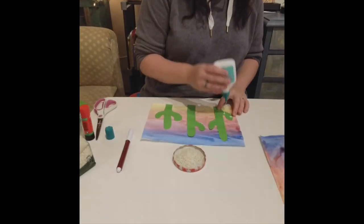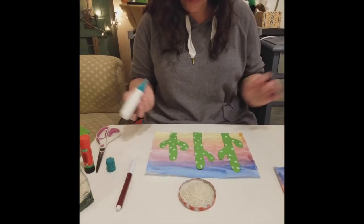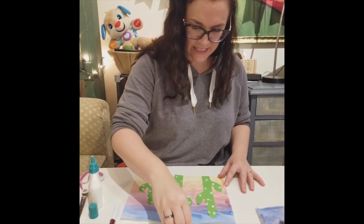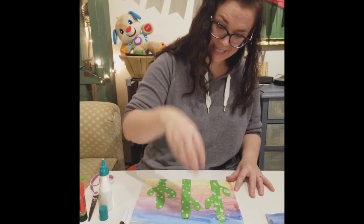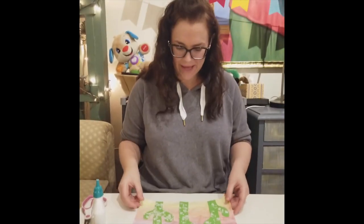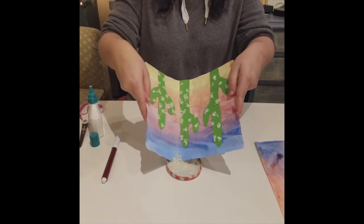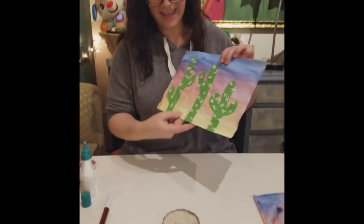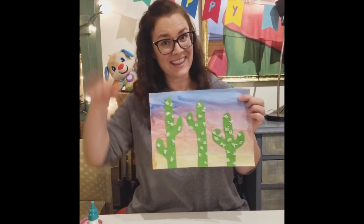I'm going to make little spots of glue all over my cacti. Now I have all of these spots of glue on my cacti. The last thing I need to do is drop some rice on the glue. You don't have to do this one by one — you want to sprinkle it like you're making a cake. Let this sit just a little bit to get some of that rice stuck to the glue. Then to get rid of the extra rice, fold the paper in and dump the rice out. And here are my three cacti in the sunset. I think this one turned out really cool — I hope yours does too. I will see you later, bye-bye!